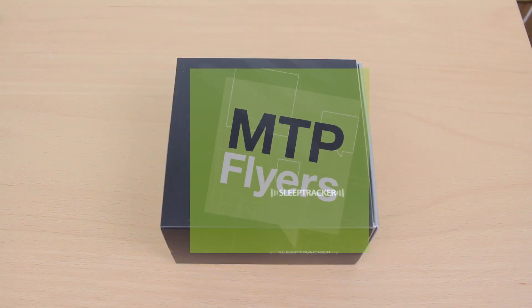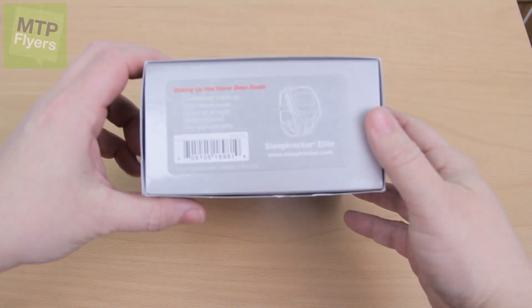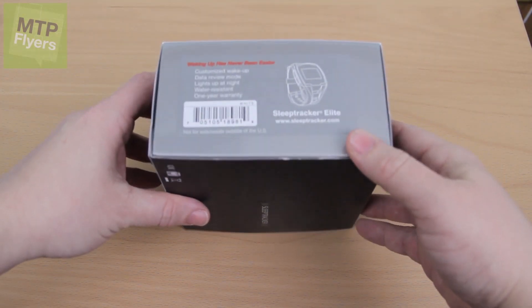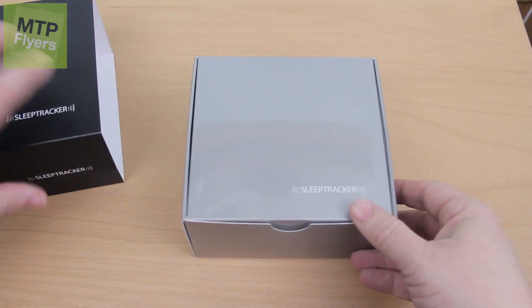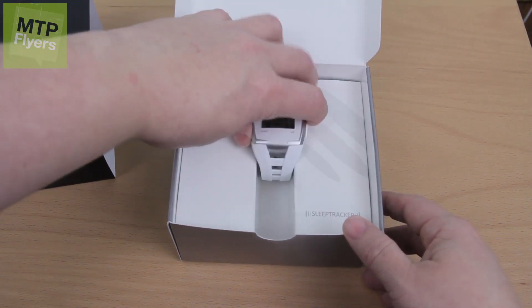Hey guys, this is MTP Flyers, and I think I might have the solution for you. This is called the Sleep Tracker Elite from Sleeptracker.com. They have a device which allows you to track your sleep and wake you when it's optimal.